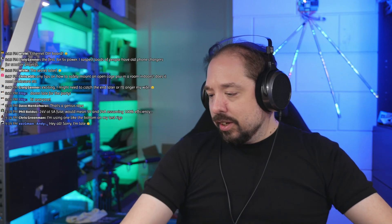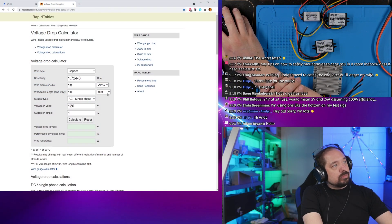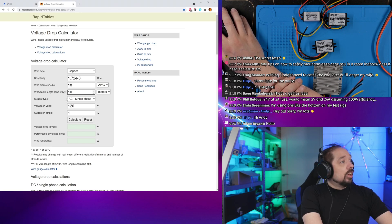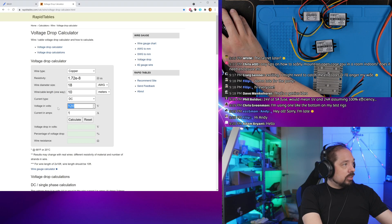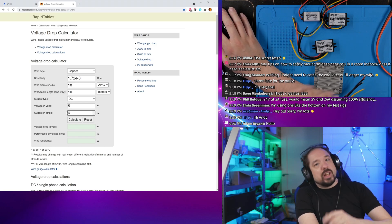First let's figure out if this actually works. Let's take 10 meters of cable — about 32 feet — and run it in the 5-volt setup, then in the 24-volt step-down setup. With 18-gauge cable running 10 meters, we can calculate the voltage drop. At 5-volt drawing about 6 amps (from one of my LED load bars), let's see what happens.